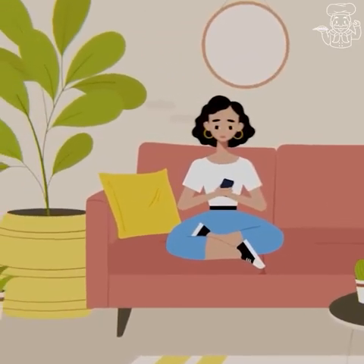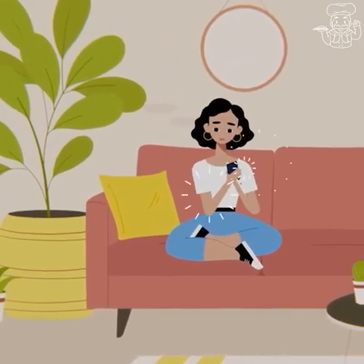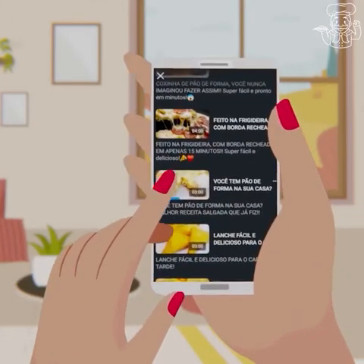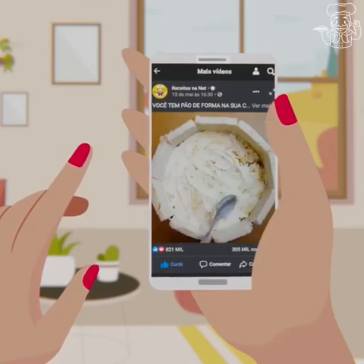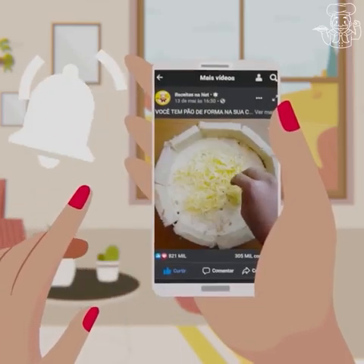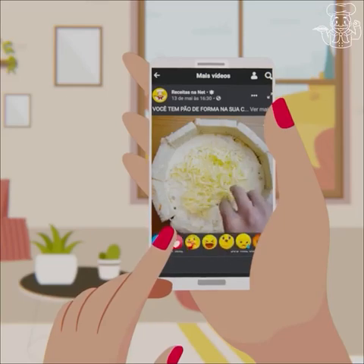Have you ever imagined receiving our delicious recipes every day on your mobile screen? It's pretty easy! Click on any of our videos, then press the notification bell, and then press 'receive all videos.' All done — now just enjoy our recipes first hand!